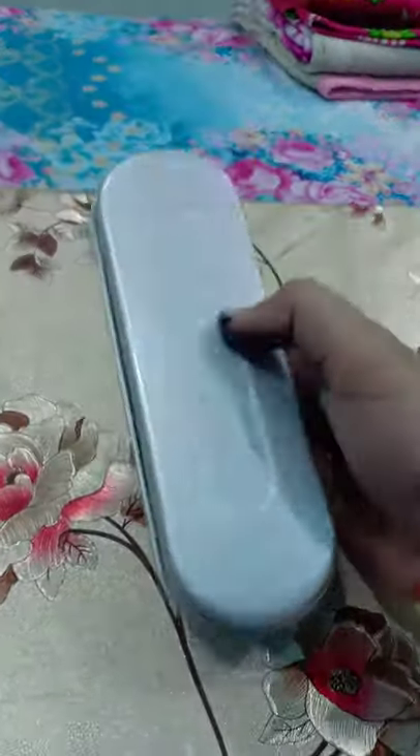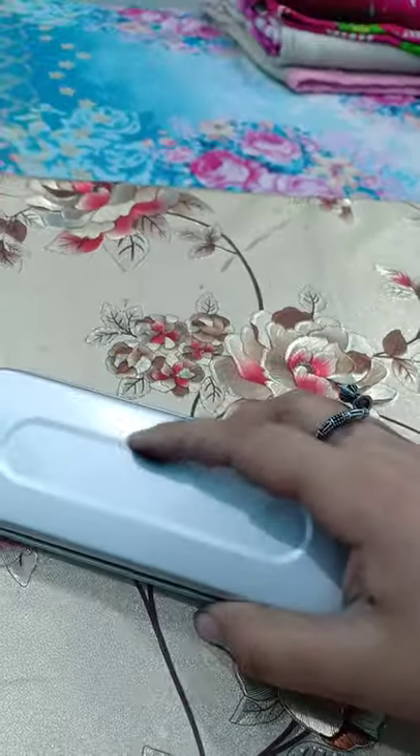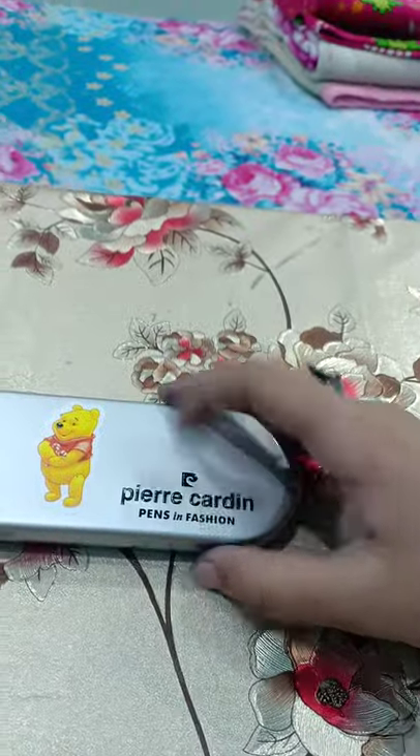So this is the box of PRA Garden Memento. The back of the box is made and designed by PRA Garden pens in fashion.